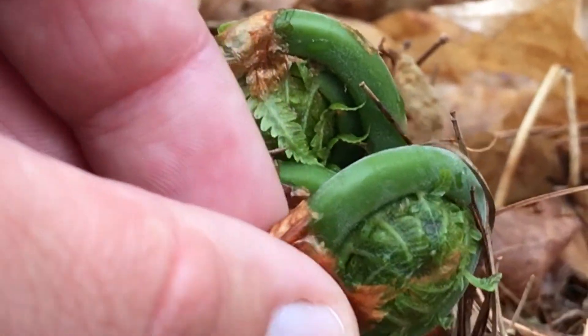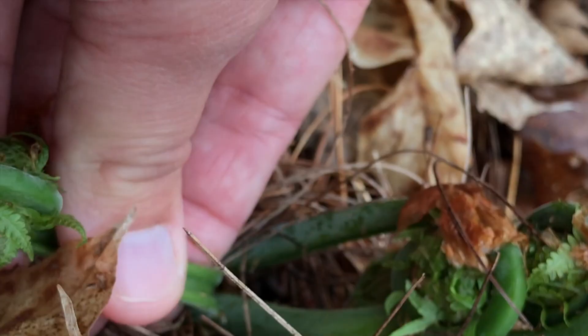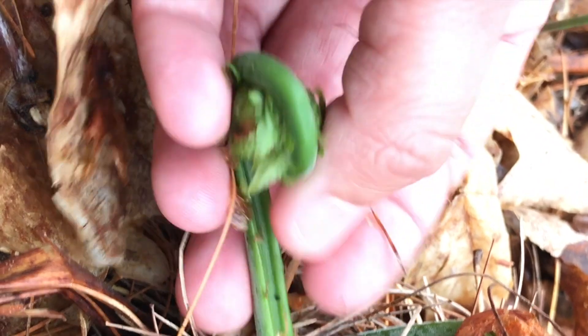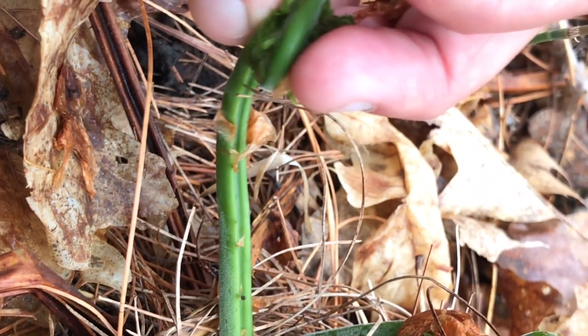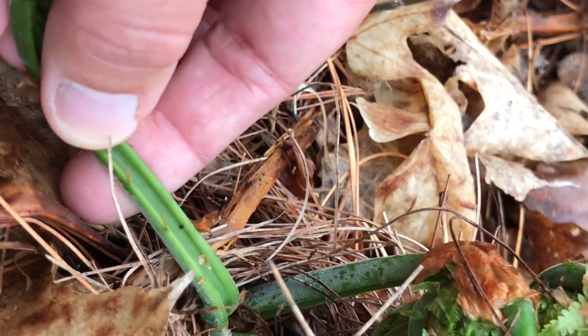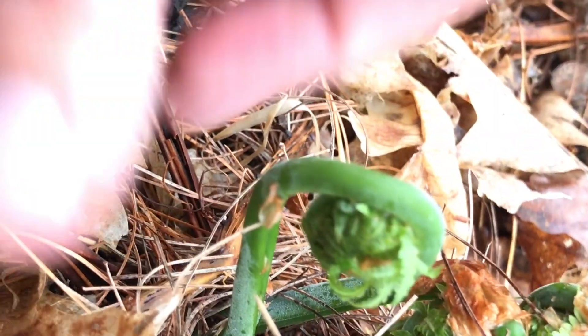A lot of times they'll have this brown papery covering. Then if I bend that over, you'll see they have an almost celery-like indent in the stem — a nice U-shaped indent in the stem. And they have that indent pretty much from the time they're tiny to the time they're full grown.